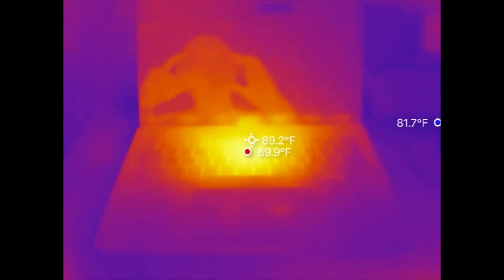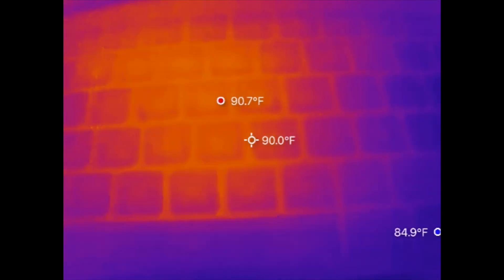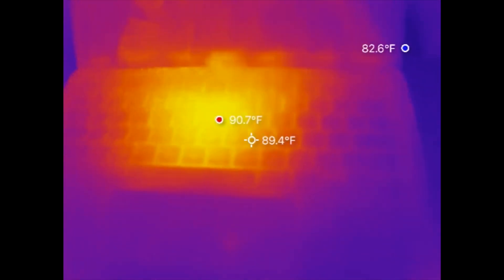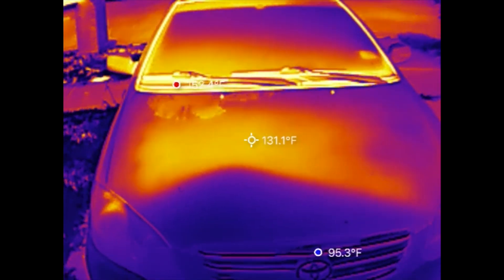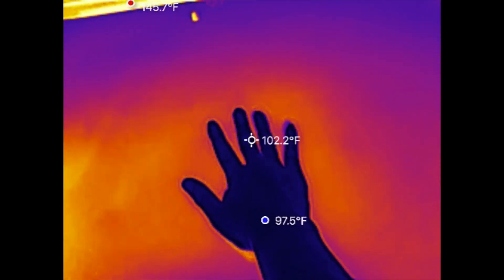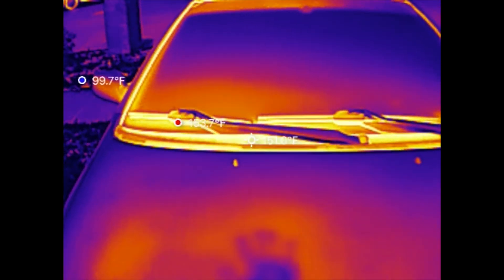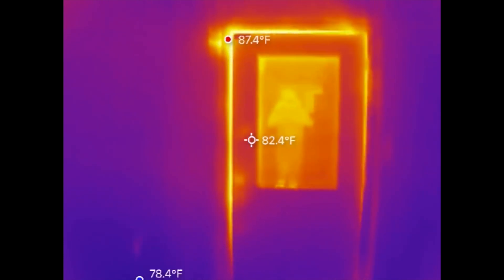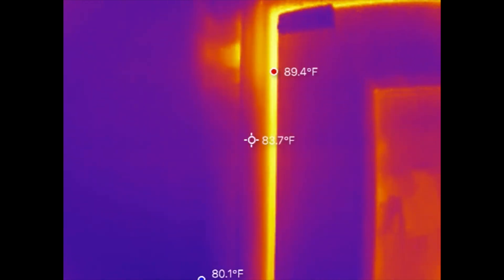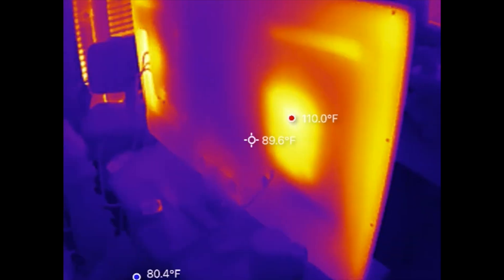Now let's take a look at some live footage. Here's the M1 MacBook Pro — temperatures are running very cool. As many of you know, the M1 and M2 chips are very efficient and the fans hardly come on. Next, here's a car sitting in the Texas heat — the hood is reporting 132°F. And here's a picture of my hands — crazy! The camera also comes in handy for tracking door insulation hotspots that aren't sealed properly.